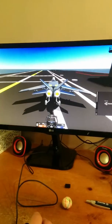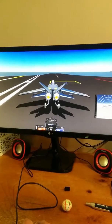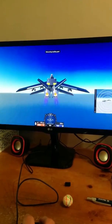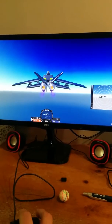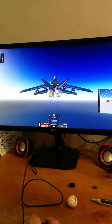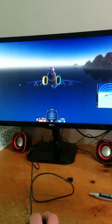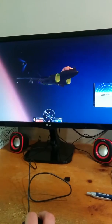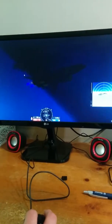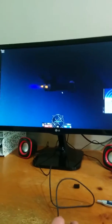Hey guys, I'm just here to show my friends the hecking low-quality aircraft that I made. This thing has absolutely no maneuverability at all though. It is pretty fast. I like the way it looks, it's pretty interesting. So I'm gonna be trying to land this on an aircraft carrier, and if you know me, you know that this is a bad idea.